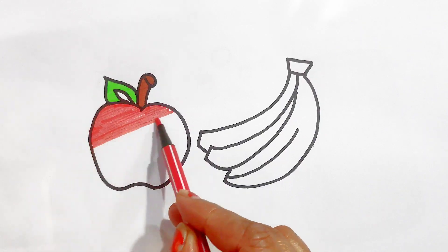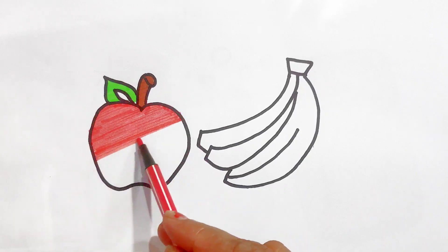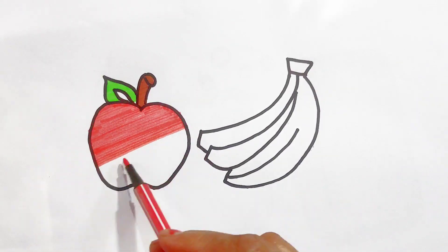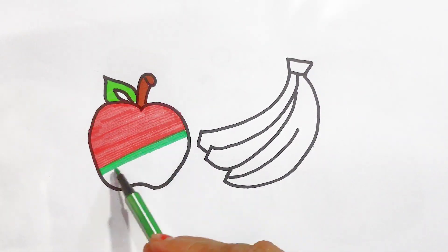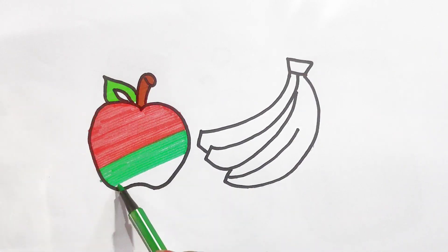A, B, C, D, E, F, G H, I, J, K, L, M, N, O, P Q, R, S, T, U, V W, X, Y, and Z. Now I know my ABCs, next time won't you sing with me?